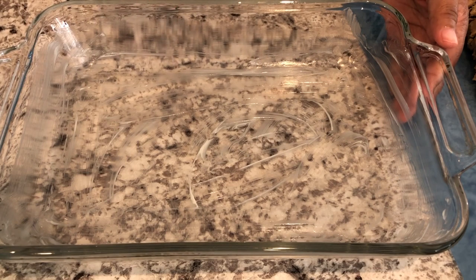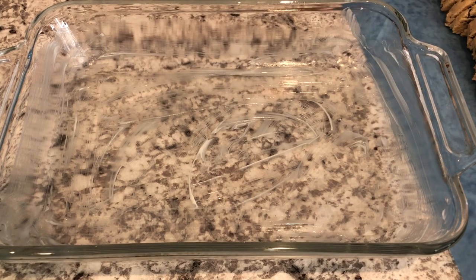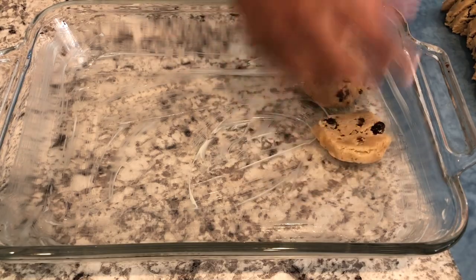In front of me I have an 11 by 7 pan that I've greased with butter, and all you're going to do is take about half of that cookie dough and press it into the bottom of your pan.